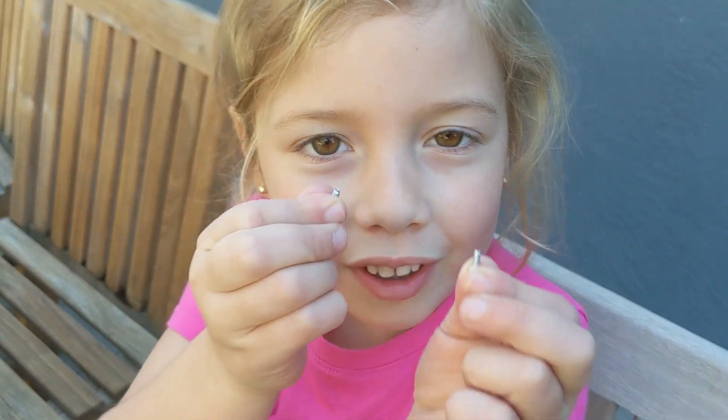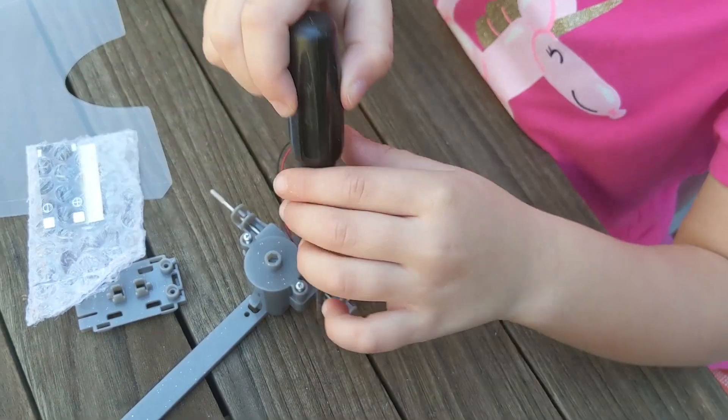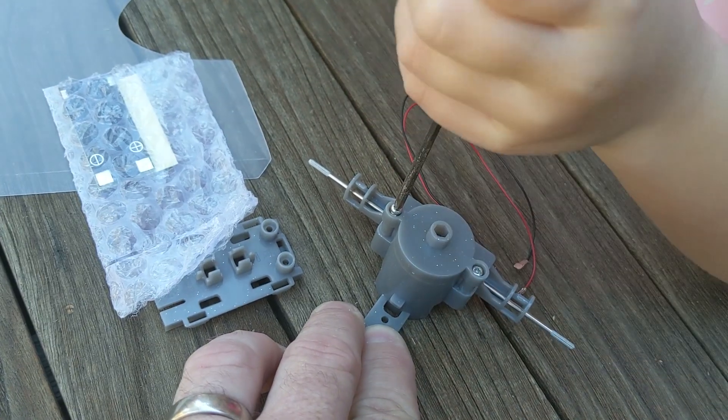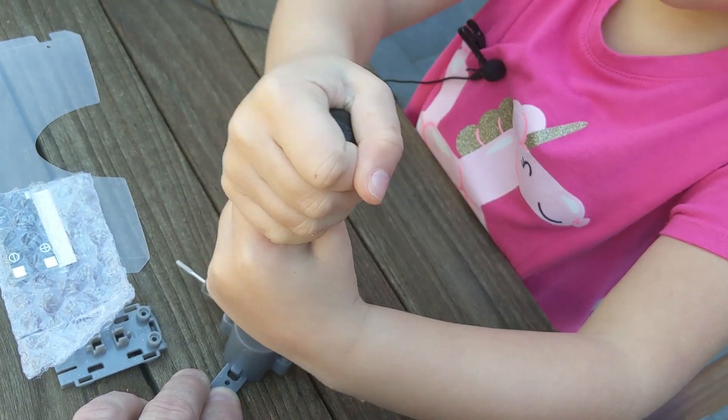Next you put the two screws in. I feel like it's getting tighter. I'm pushing it down as hard as I can, and it's really getting tight.